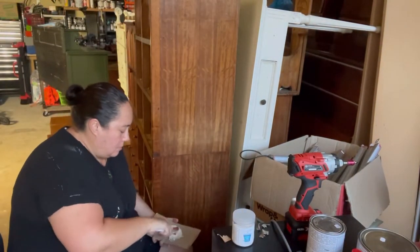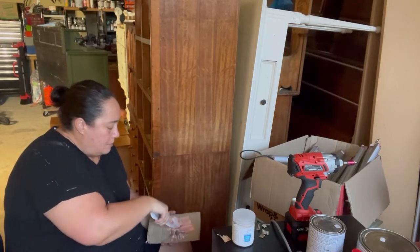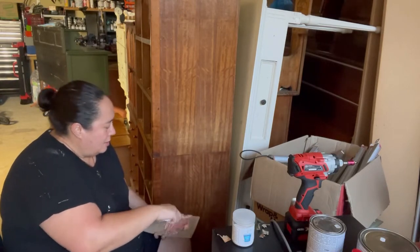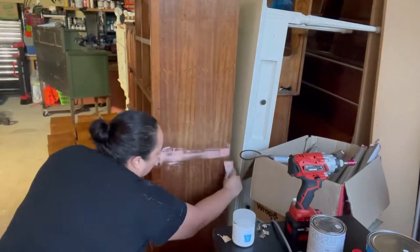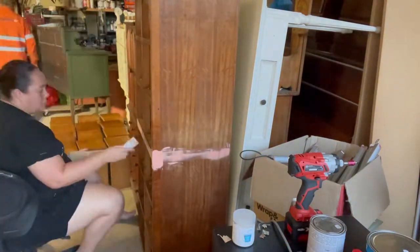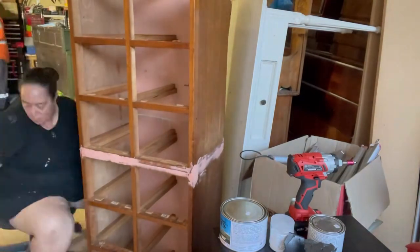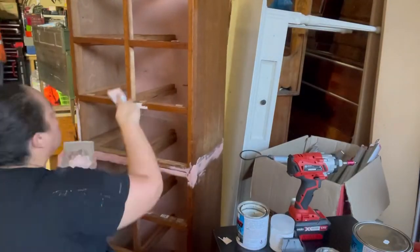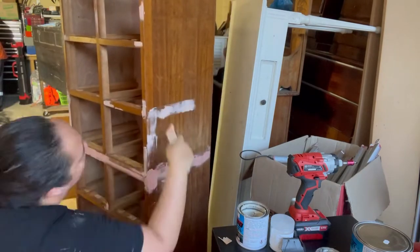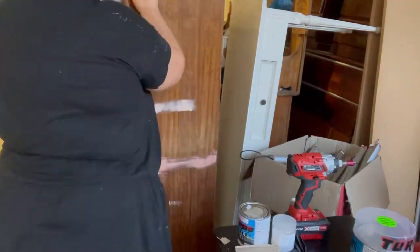Here I am just mixing up some builder's bog. It's a two-part process — the red hardener goes on top of the white putty, and the more you add, the quicker it hardens. I'm suspecting this was two cabinets joined together to make one, so I don't mix up big batches. I make small batches, even if that means making four different lots, because it hardens so quickly and you'll waste so much product if you make one big lot.